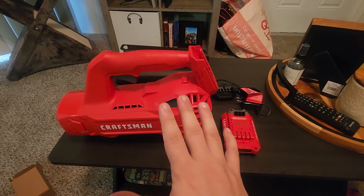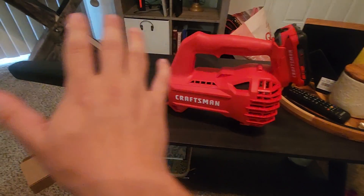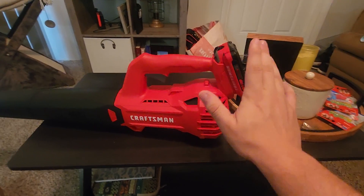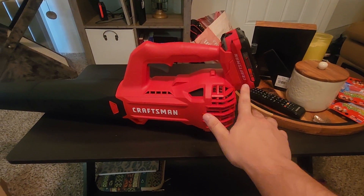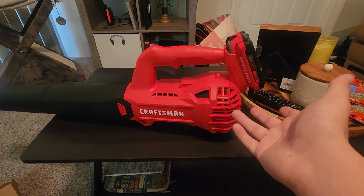I'm going to put it together for you guys real quick and then I'll give you my thoughts about using it for a little bit. We have it all put together here and the battery goes right on top like this. This is a 20 volt 2 amp hour battery, so this thing lasts quite a while if you're on the job site or just around your house.